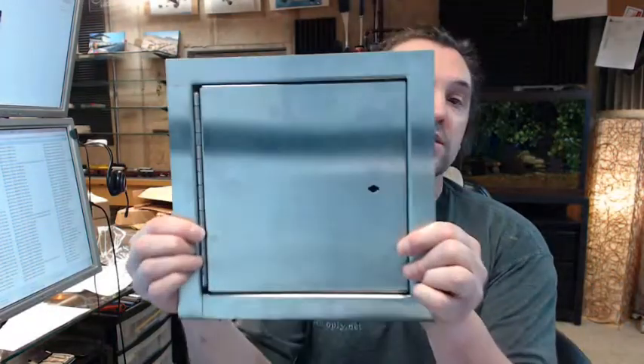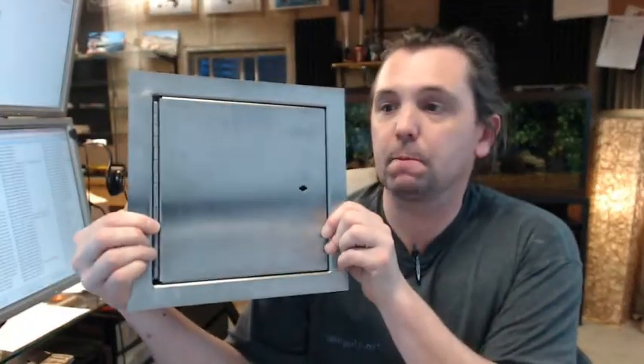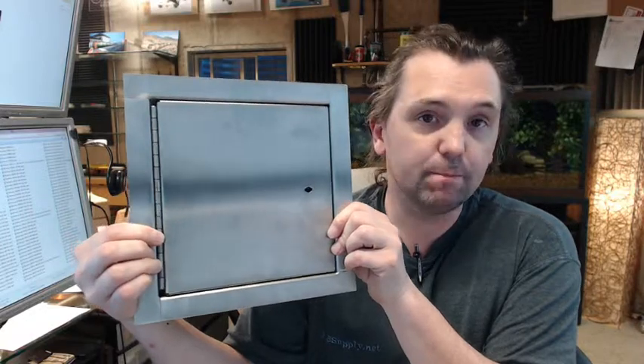Hello, my name is Rich Howard, owner of Architectural Builders Supply. This video is to bring you a closer look at the JL Industries FDSS Stainless Steel Insulated Fire Rated Access Panel.